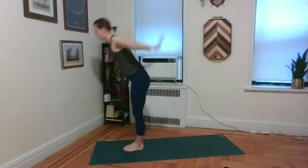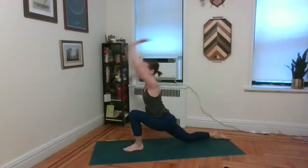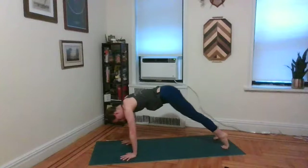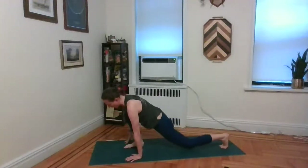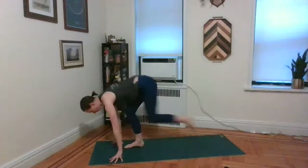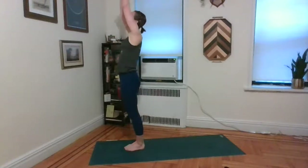One more on each side. Inhale, half lift and lengthen. Exhale, step the right foot back. Untuck the right toes, inhale — arms up — low lunge. Exhale, palms to the mat, down dog. Inhale, plank. Exhale, chaturanga. Inhale, cobra up. Exhale, downward facing dog. Inhale, right leg lifts. Exhale, step it forward and through. Inhale, lift the arm. Exhale, palms to the mat, left foot meets right — forward fold. Inhale, half lift and lengthen. Exhale, fold in. Inhale, roll all the way up to stand, arms to the sky. Exhale, take the hands to the heart.